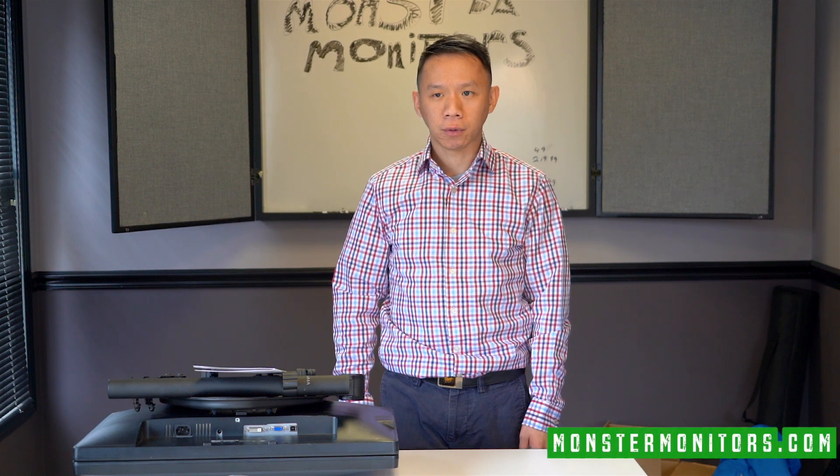Hi, it's Trunk from MonsterMonitors.com and I'm here today to show you what you're going to get when you order a package from us from MonsterMonitors.com.